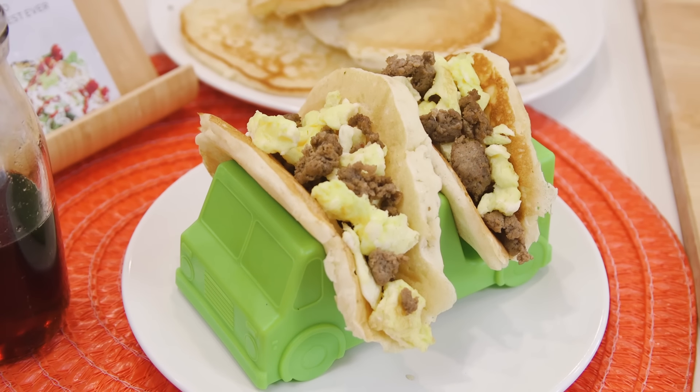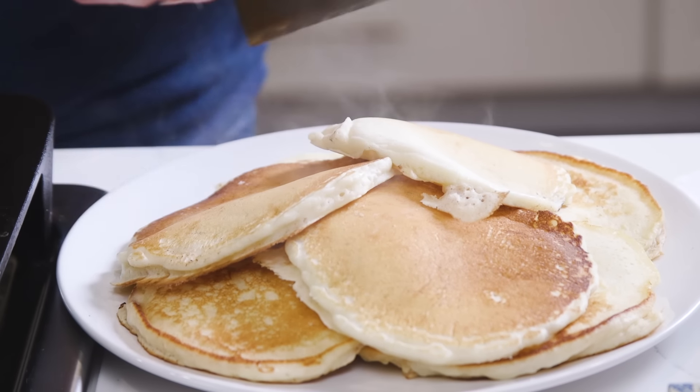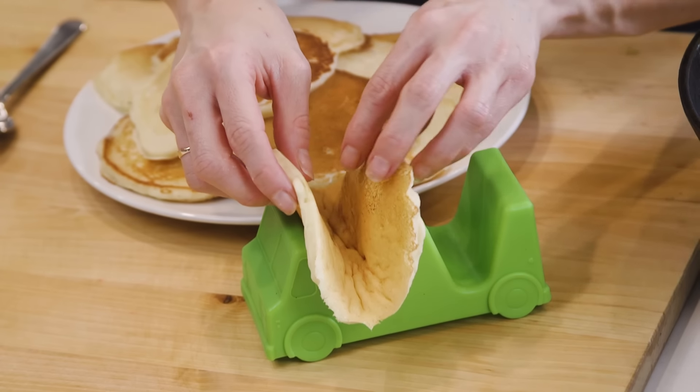This is a great kid-friendly take on the classic breakfast taco. If you don't have kids, you can pretend that you do, because let's face it, everyone loves a good breakfast for dinner. You can definitely eat these for breakfast if you're the type that shows up early to the party, but I really like to serve them as a breakfast for dinner.